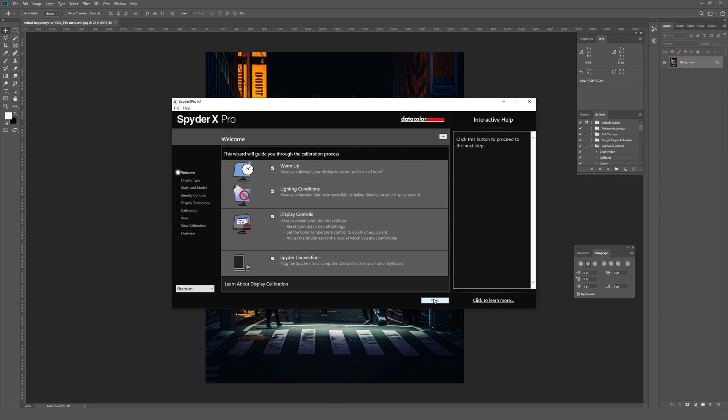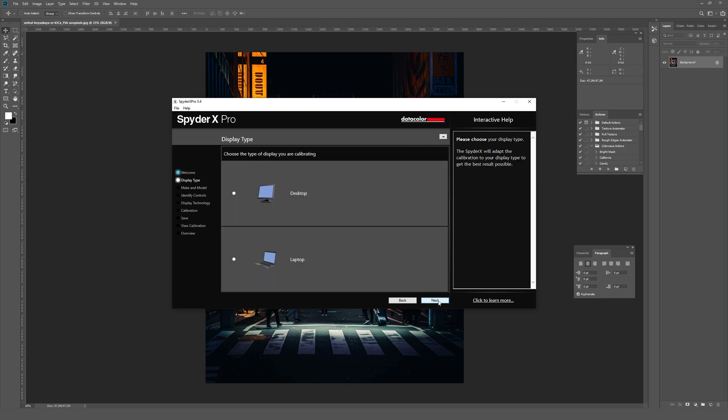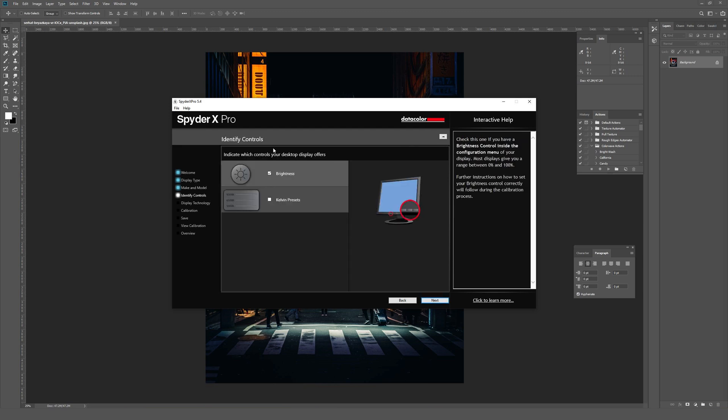I have the Spyder connected to a USB port. I actually have two monitors on this computer and I have no idea which one is the proper one, so I'm going to hope it's the one on my screen right now and click Next. It asks you to choose the type of display — this is a desktop, though they apparently work for laptops too, which is pretty cool. Then it just wants the monitor manufacturer, which in this case is Asus, and I'll name this 'main monitor' so I can remember it next time.